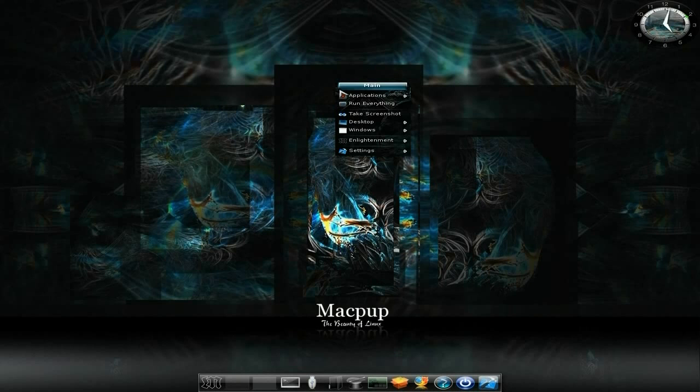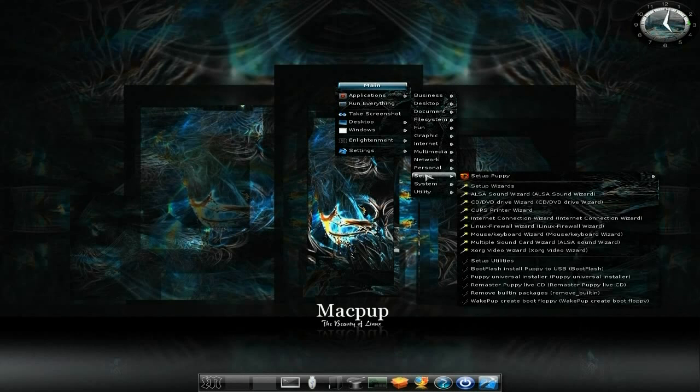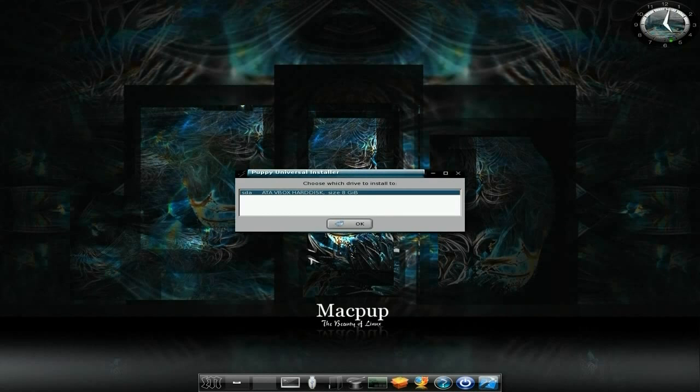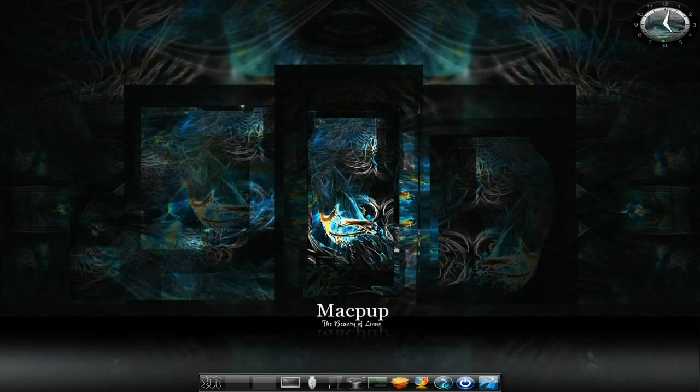If we left-click the desktop again, we go to Applications again, and we go all the way down to Setup, and we go down to the Puppy Universal Installer. Now, we're installing to an IDE drive, or an SATA drive here, so we click there. We click OK, and we click OK again, because that's the disk we're using, and it thinks about it for a little while.